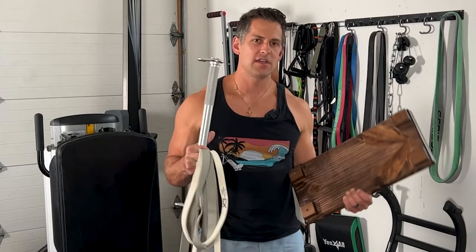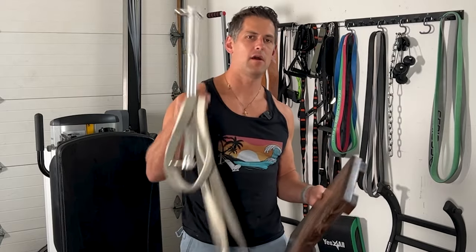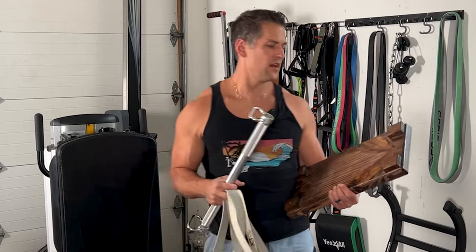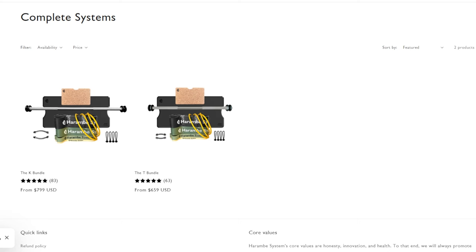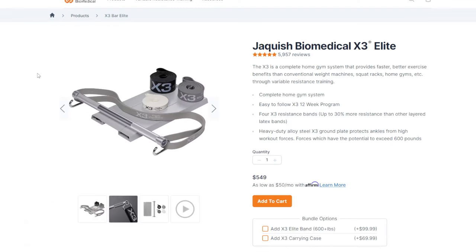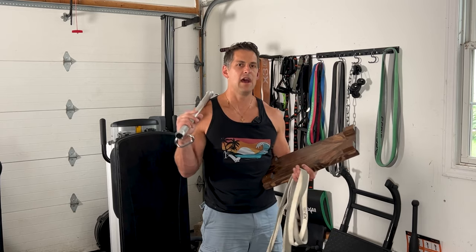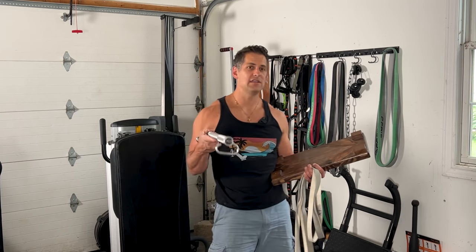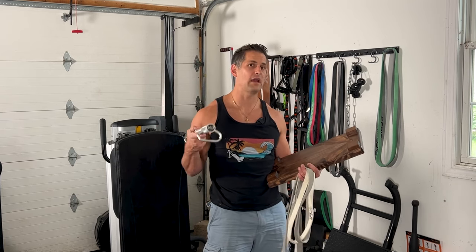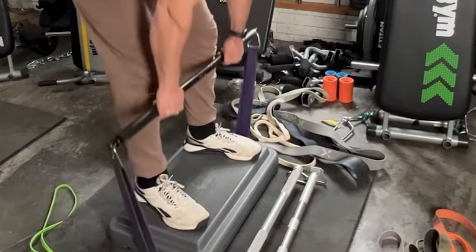Since I've been making a bunch of content related to this X3 bar type setup — using a foot plate, some bands, and a bar — I have a whole playlist I'll link above. I get a lot of questions from people asking if there's something cheaper, because the Harambee price and the X3 bar price is just outrageous. I have an Amazon store with cheaper alternatives linked below. I also thought I'd make one standalone video to help you guys out, and if you have specific recommendations, drop them in the comments.